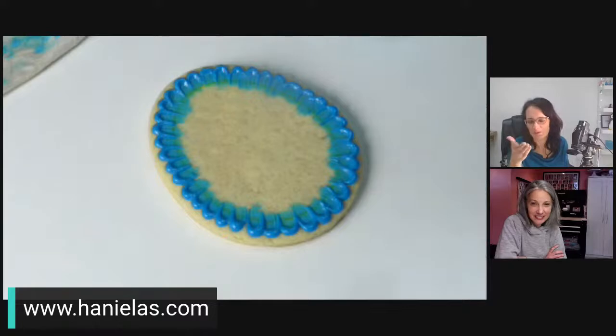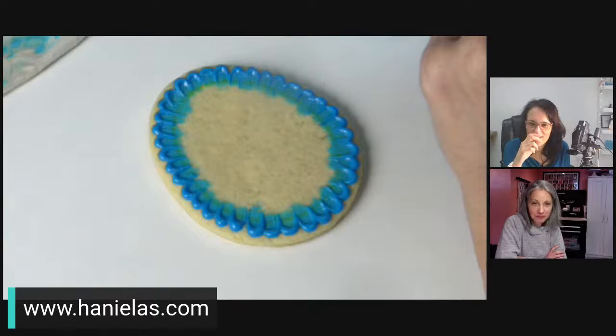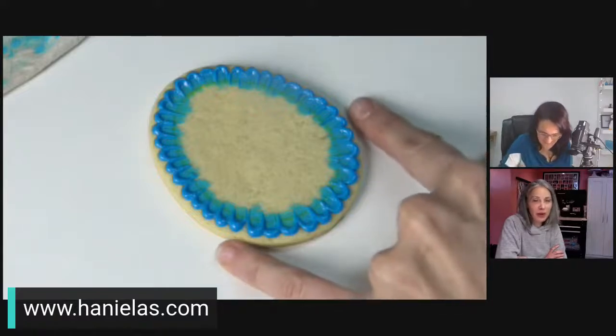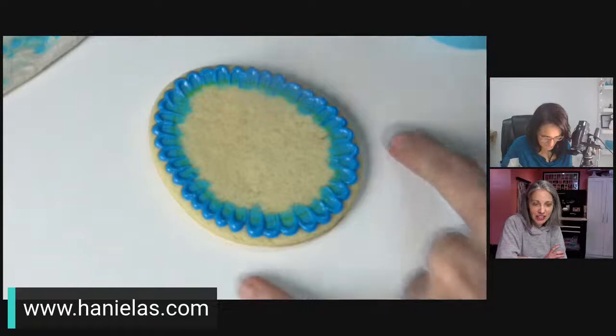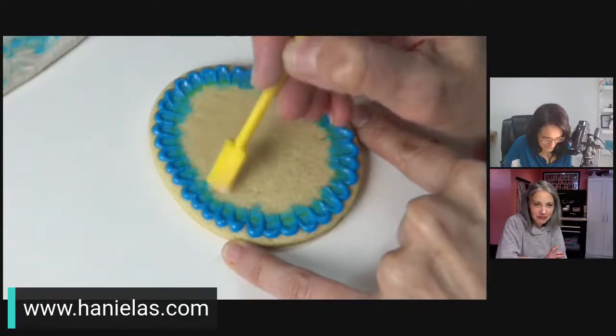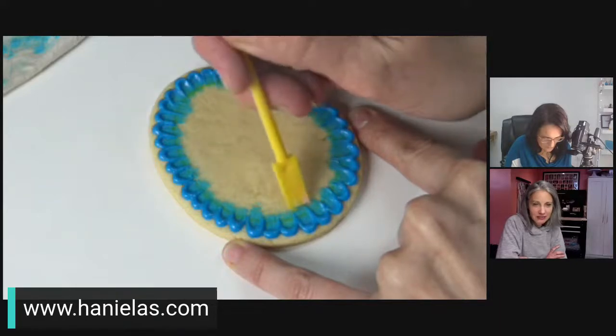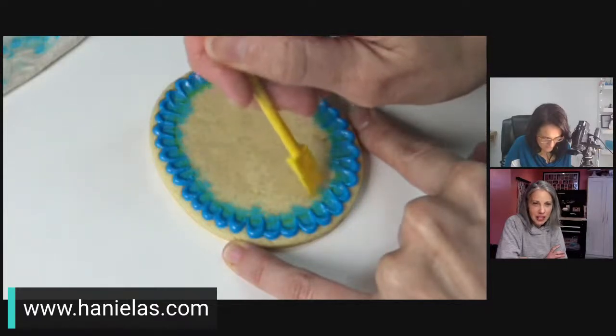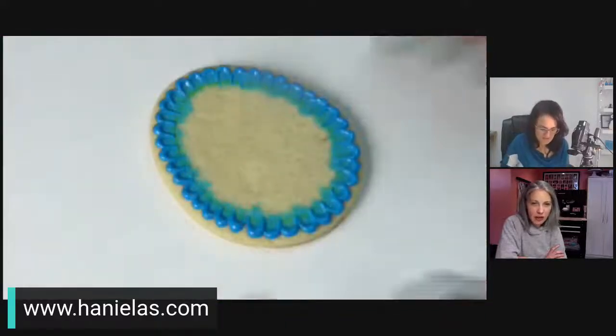My grandma would make a tiny hole on both sides and then blow it out — you need strong lungs! My mother tried that once and said there had to be a better way, so she used a syringe instead. I'm just removing some residue here. I used a light yellow outline underneath — you can see it through the dark blue. If you can't see it, you can just press your cutter lightly to mark it.